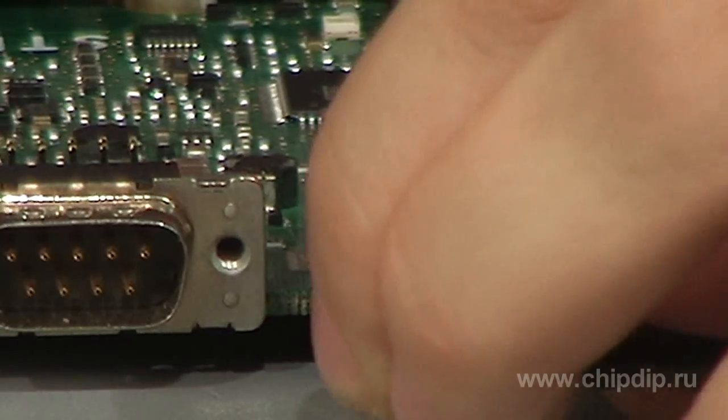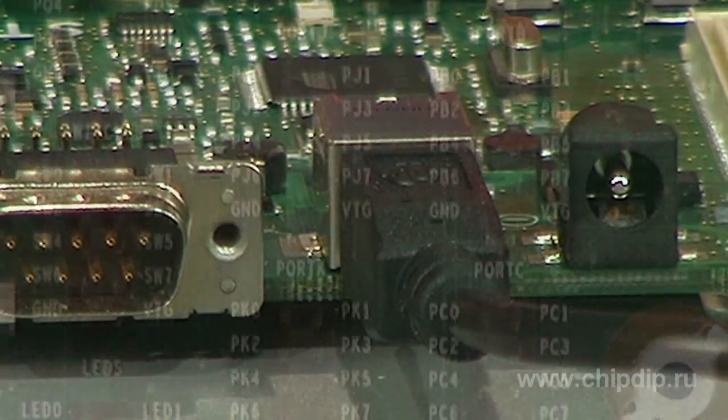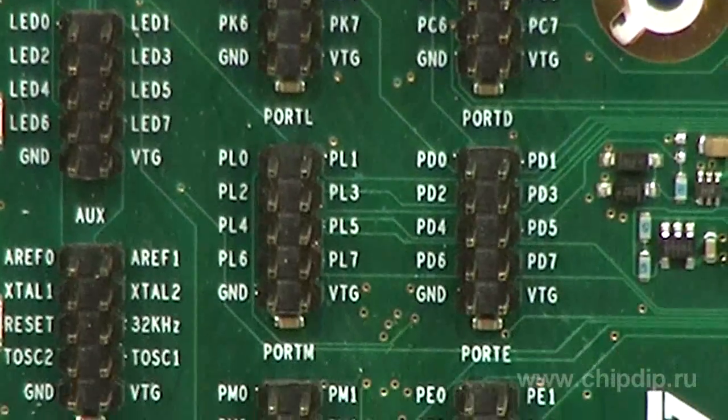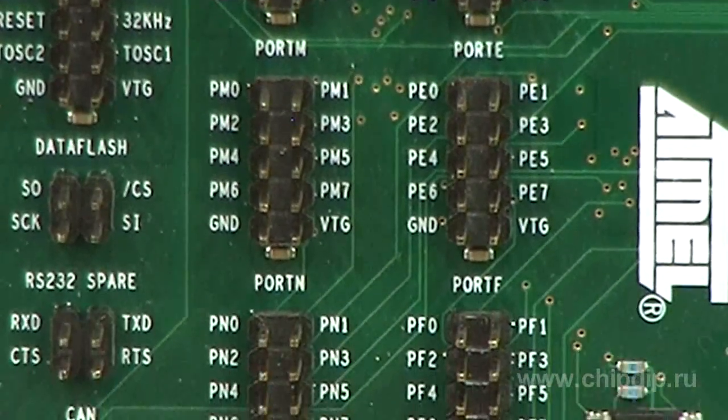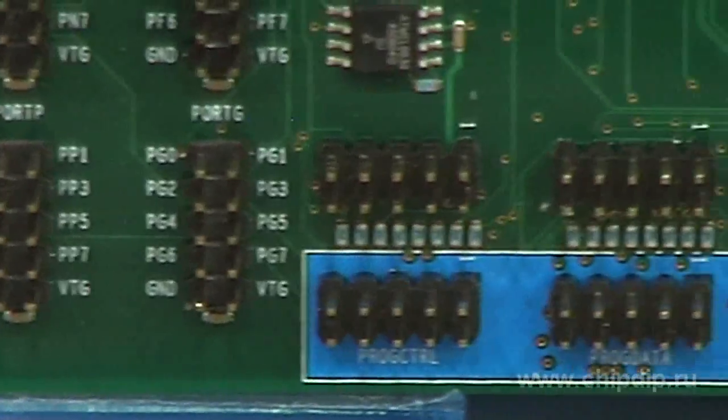It may be powered through USB if the peripherals connected to the base plate consume no more than 300 mA. In addition, it features a greater number of expansion slots connected to the input-output ports of the microcontroller.